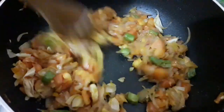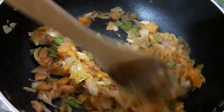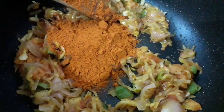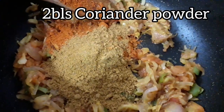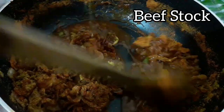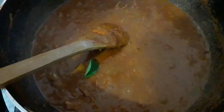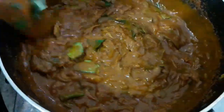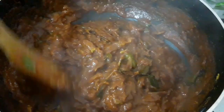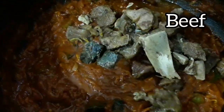Let's mix it all up. This is the beef. Let's mix in the curry leaves. Let's mix the beef and curry leaves together.